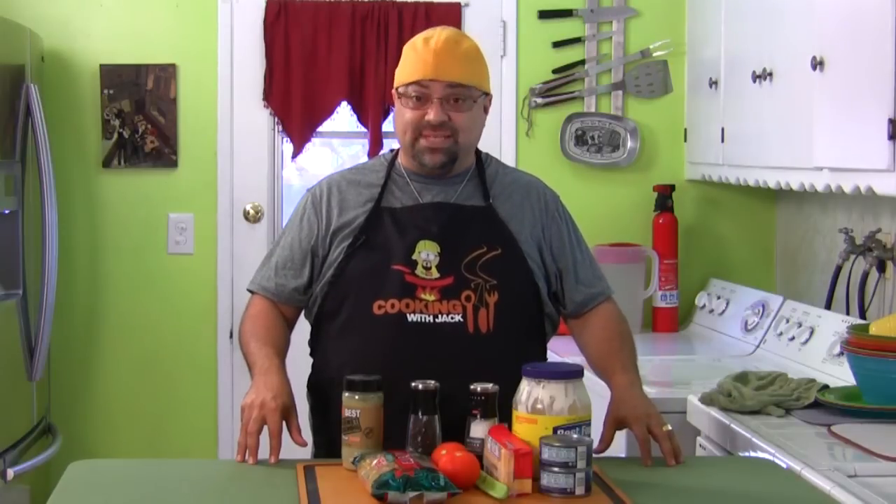Welcome back to the show. Today is going to be a viewer's recipe. Every so often I'll see a recipe that a viewer sends me, and I told this viewer that I would try this recipe out. This is supposed to be like a really, really good macaroni salad.